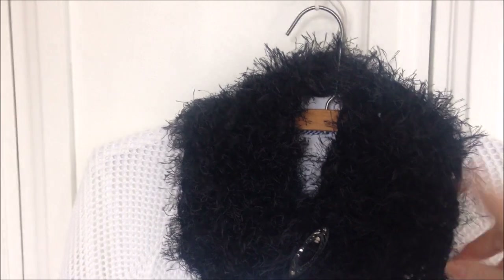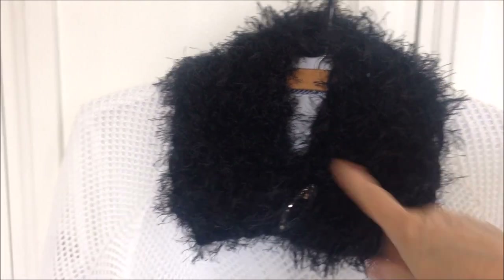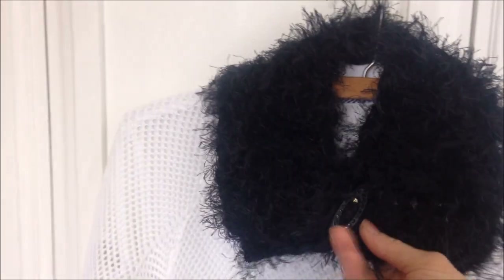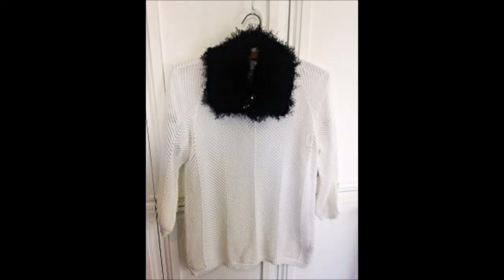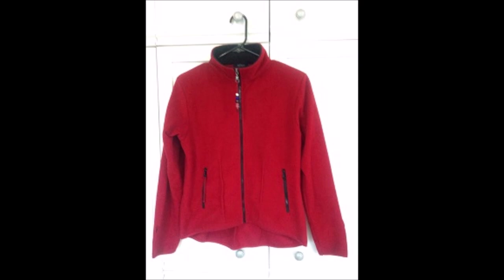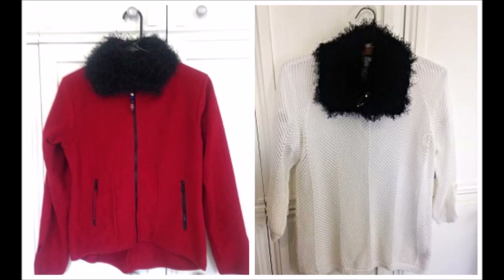And of course, if you just want to wear it as a scarf so that you can remove it and wear it with any of your garments, just leave it unsewn. I have just clipped it on with a hair barrette. So there you go — that's how easy it is to crochet a collar and add it to any jacket to dress it up. Thanks for watching, bye for now.